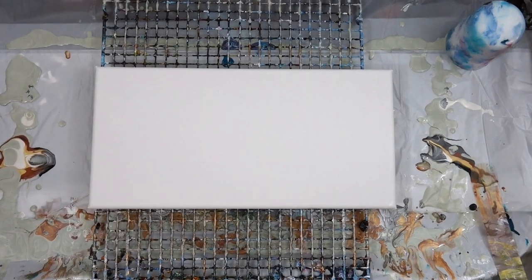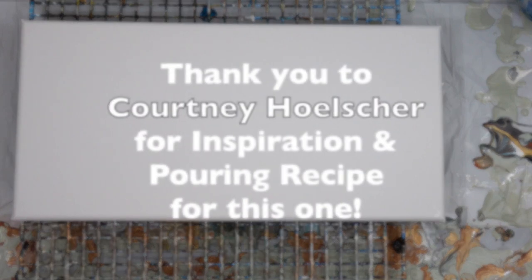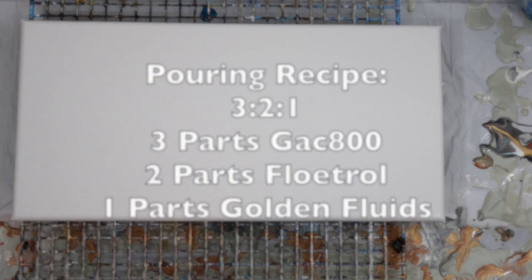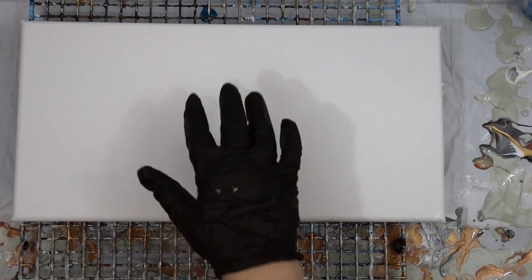Hi guys, so today this little 8 by 16 was all golden fluids again. I used Courtney Holscher's recipe — thank you so much for her pouring inspiration for this one. Her recipe 321 can be found on her website, and there'll be a link in my description box.